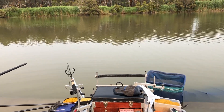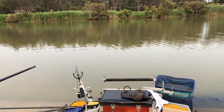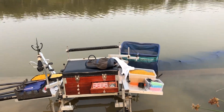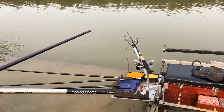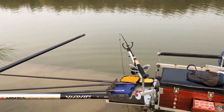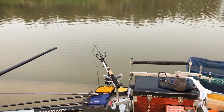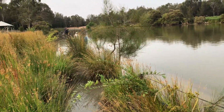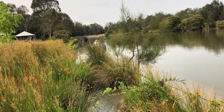On this particular match we've got an hour and a half to set up. On some matches you might only get an hour, but they will tell you that beforehand. You're allowed to set up all your kit — you can put your keepnet in, set up as many rigs as you want — a waggler rod, a feeder rod, your pole. The only stipulation is you can only have one of them in the water at any one time.